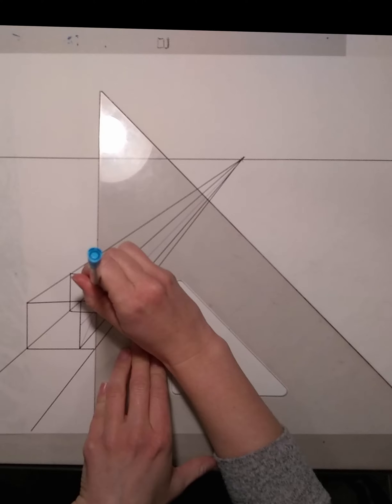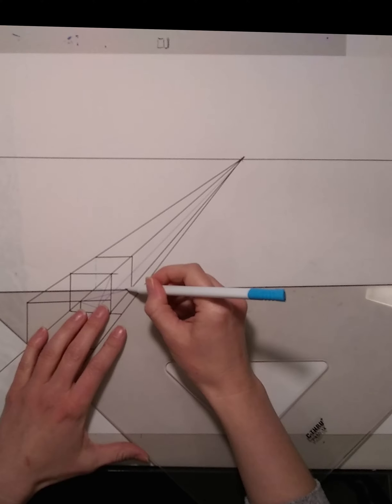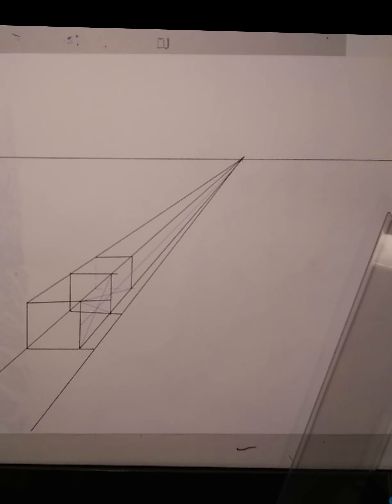One thing you'll want to keep in mind while drawing: as objects move away from the viewer and closer to the horizon line, they will appear smaller and closer together.